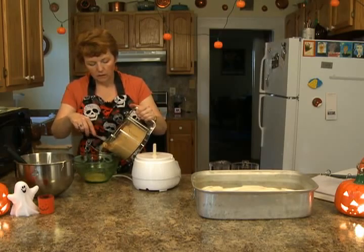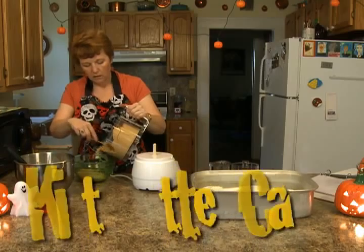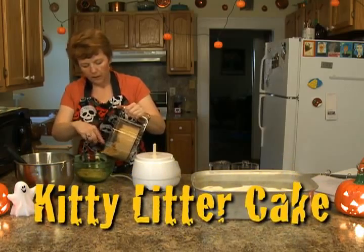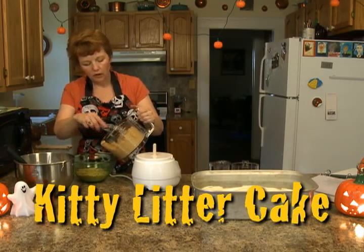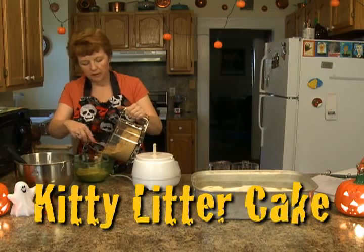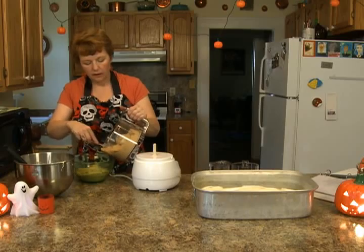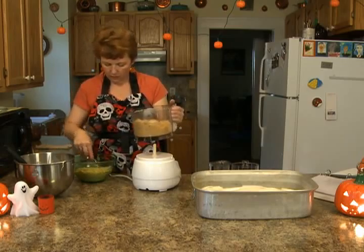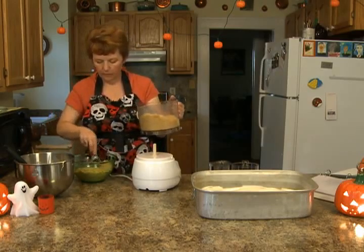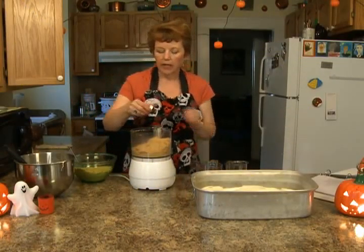I'm feeling around — I probably should have done this in two batches. You're going to take about half of it out, and then you're going to put the rest in and add some blue food color. The blue food color looks like the little scent crystals in the kitty litter. I've got a big piece. Okay, I'm going to add the food color — I'm using paste food color.